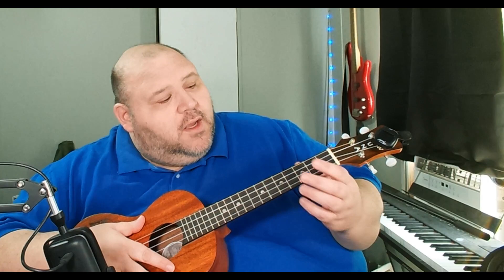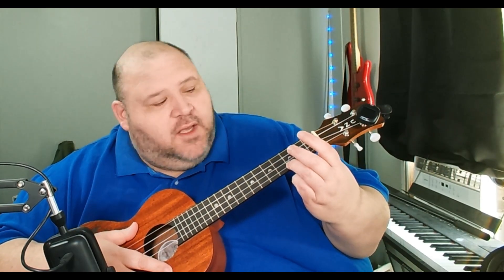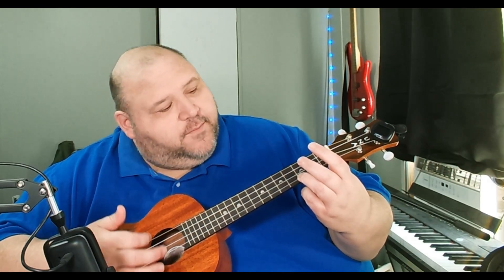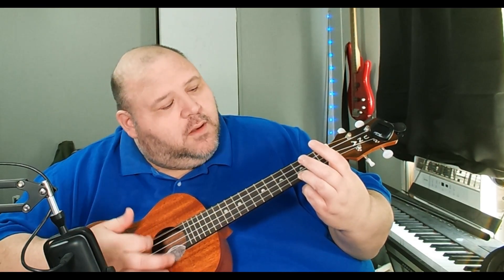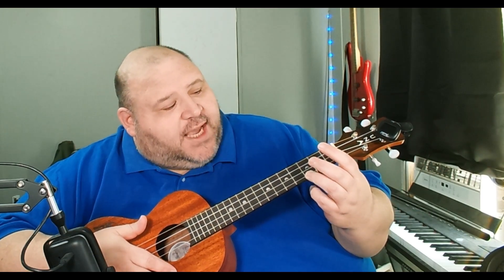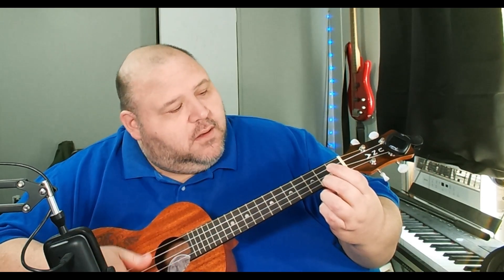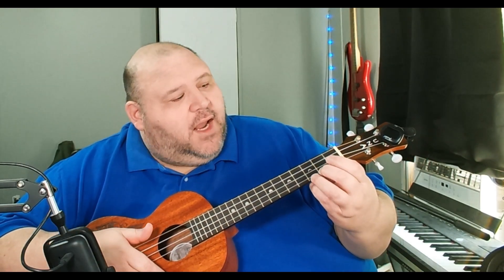Day six she went over one-finger chords. The first one she covered was C, which is first string, third fret — the first chord everybody clearly learns. The next one, same string second fret, is a C major seven. And then a C7, which is first string, first fret. Hopefully you can hear the difference.